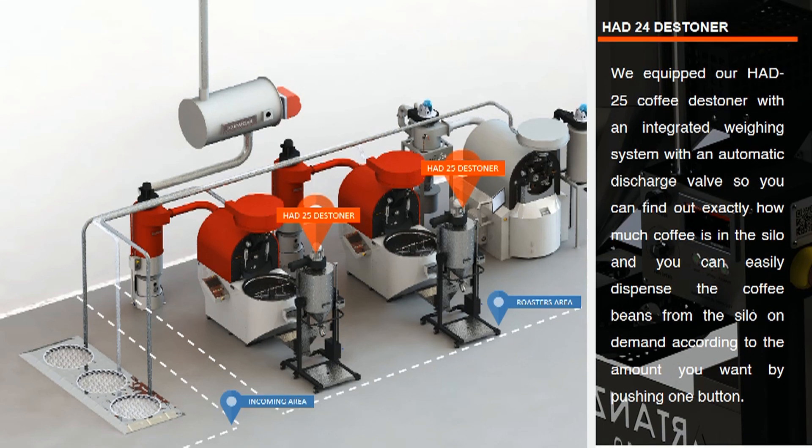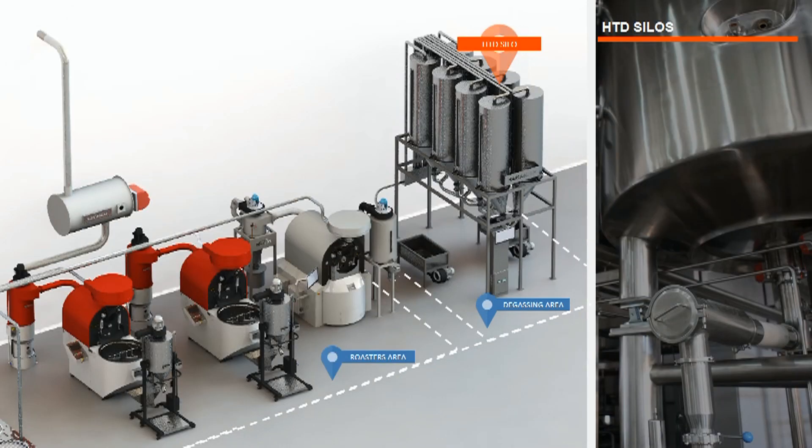Now let's set up the degassing area. During the roasting process, gases form within the coffee beans, primarily carbon dioxide. If coffee is not properly degassed before grinding, small bubbles will appear during the brewing process because carbon dioxide repels water. The result is uneven flavor extraction and ultimately coffee with a less than optimal flavor profile — some have described the taste as sour.